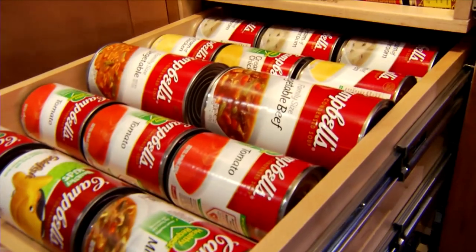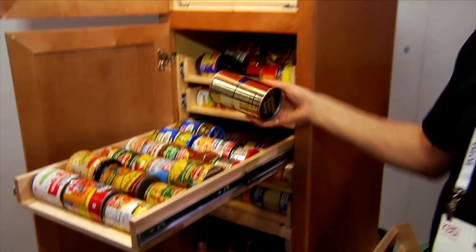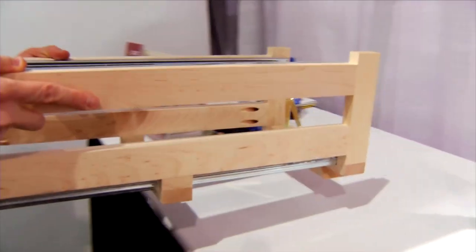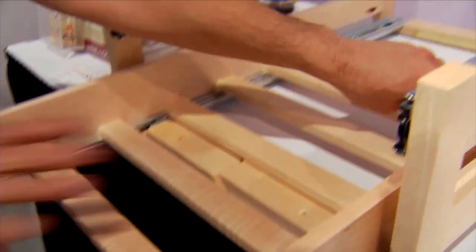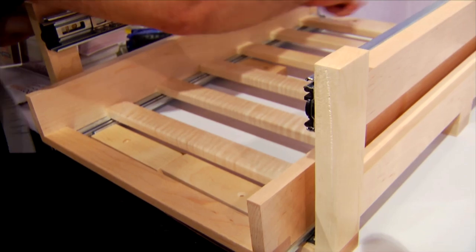This pull-out can and bottle storage unit from Wine Logic can easily double the storage capacity of a typical base cabinet. Everything in the bottom two shelves is replicated up top, allowing people to easily see and grab what's in the back of the cabinet. To simplify installation, the unit collapses to fit inside the cabinet, then expands once in place. You move it a couple inches to expose areas for six screws into the cabinet base or shelf. It will take longer to fill it with canned goods or wine than it does to install it.